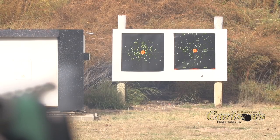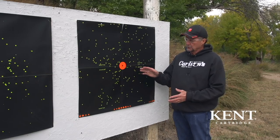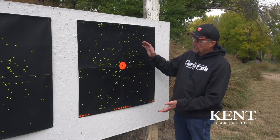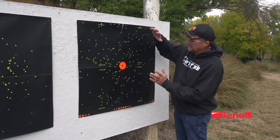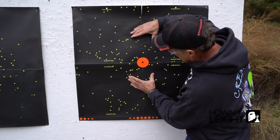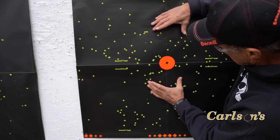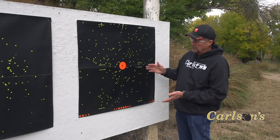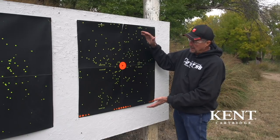Now we're down at our target that we just shot at 40 yards with the mid-range choke. This is the importance of these big targets — this target is more than 30 inches by 30 inches, and importantly it captures all the pellets. You can see the center mass; not as tight as it was at 20 yards, but still good coverage over the paper. The mid-range choke at 40 yards does a really good job and gives you a nice pattern.